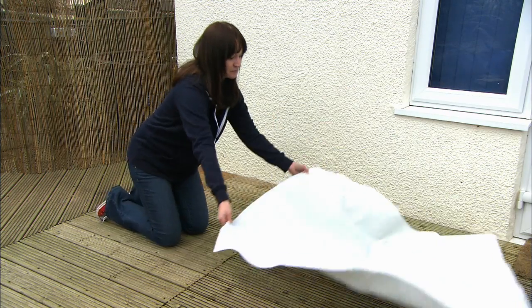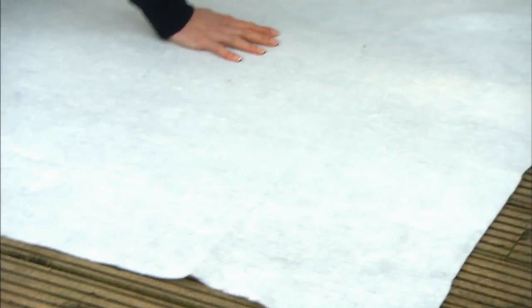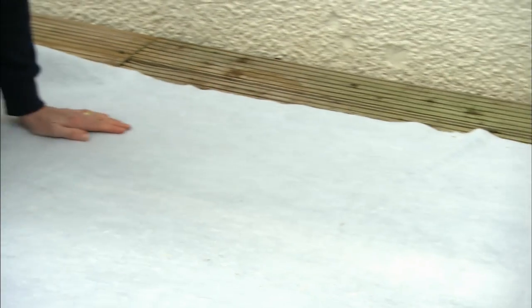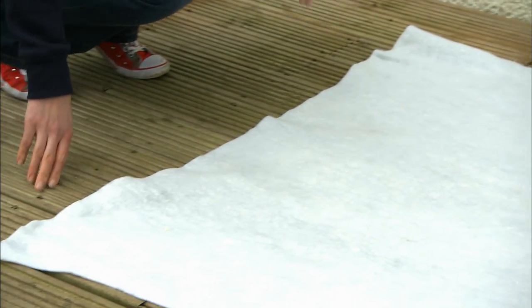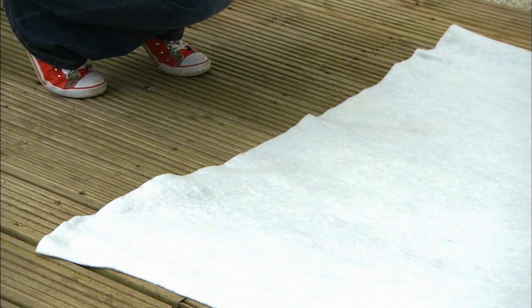Lay out the underlay over the cleaned area, ensuring it covers the entire space where the liner will sit. This underlay is very important as it protects your liner bag from puncture or damage and prevents unwanted leaks.